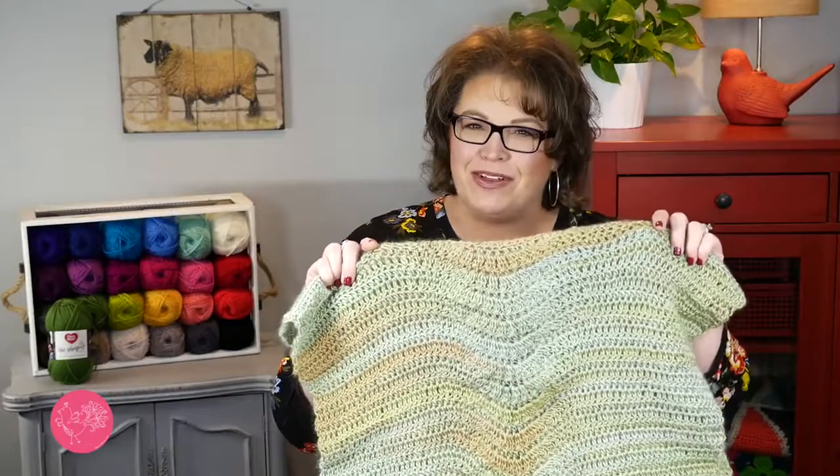Smash that like button to let me know you enjoyed this video, maybe you really like this pattern, or maybe you're a big fan of Selena Baca's as well. Go ahead and grab the pattern, gather your materials, join me back here, and I'm going to get you started on this really great lace panel crochet poncho.